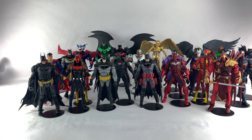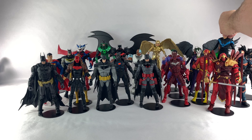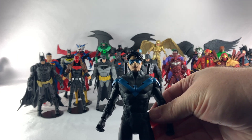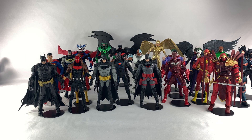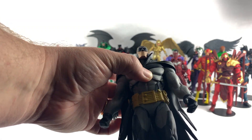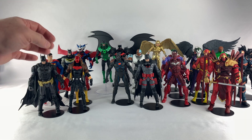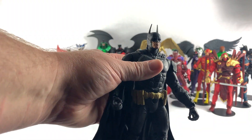The next to go will be Nightwing — you stand head and shoulders above everybody else, and your arms look really really small compared to the rest of your body, so he's got to go. Next up will be the Curse of the White Knight Batman — while he is indeed a very cool figure, he's just not my cup of tea. Next up will be this Arkham Knight Batman — kind of a cool figure, he just doesn't feel right to me for some reason.